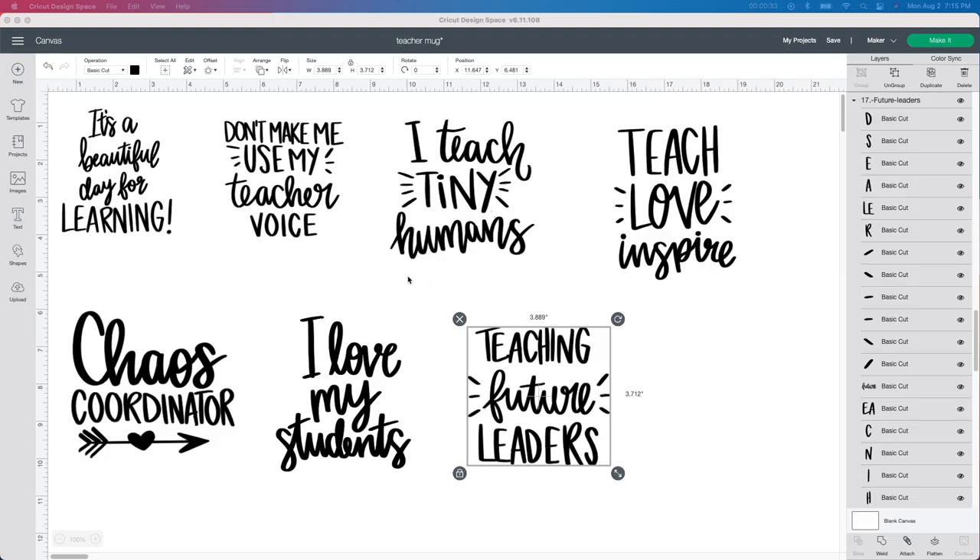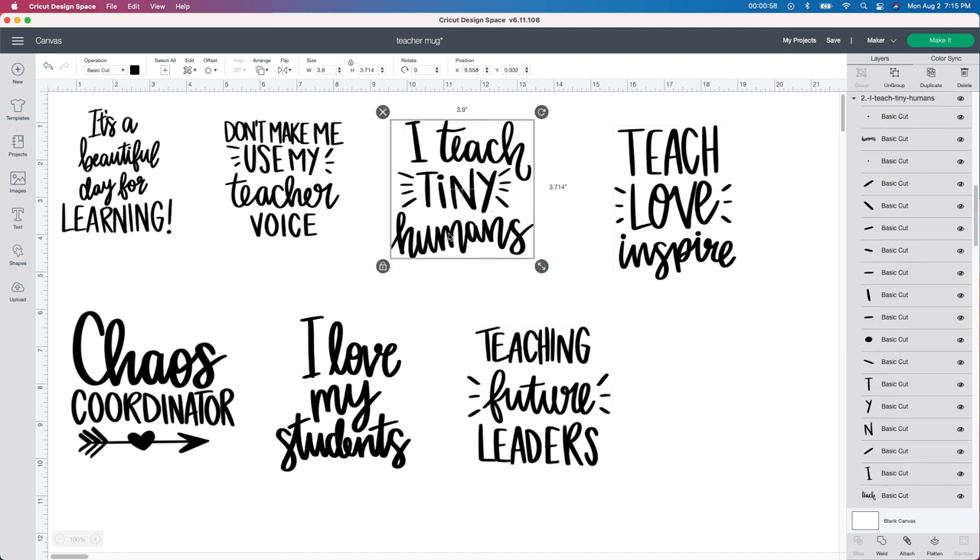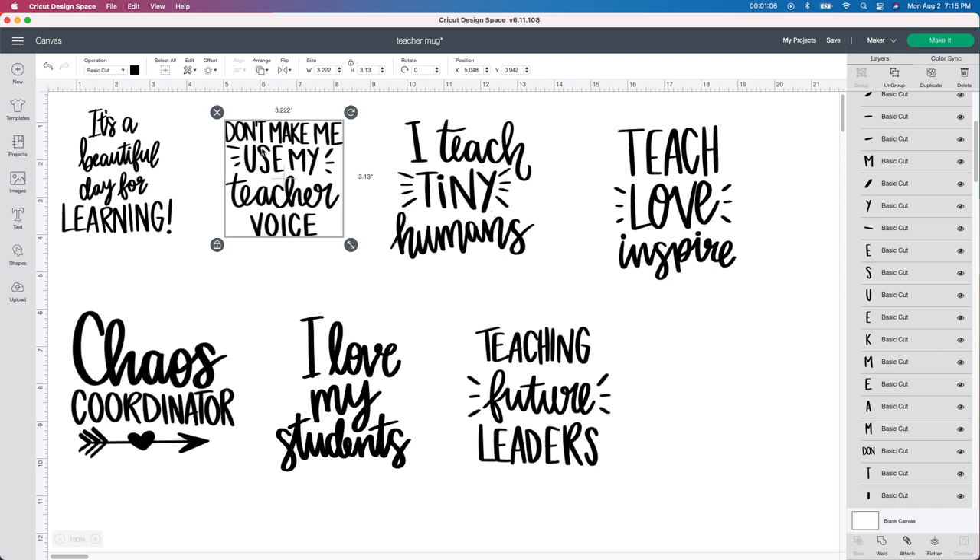I'm starting with these SVG files that I bought from Design Bundles. I'll leave the link below in case you're interested in using them. I bought a lot of them and these were the ones that really stood out to me. One thing I love with Design Bundles is you can change any color of these files, which is amazing. Some of the ones I buy from Etsy come as one whole group and there's no way to detach them unless you go into the contour button. So I really love it when they give you the option to undo each one of them.